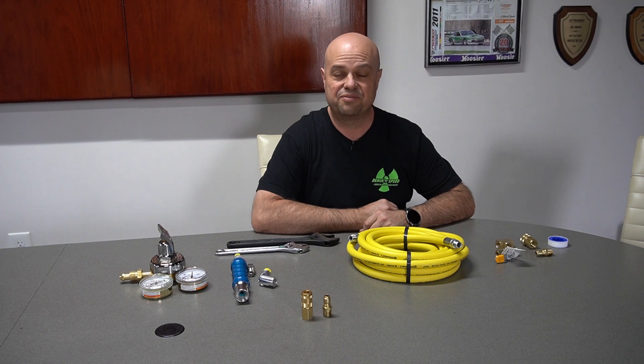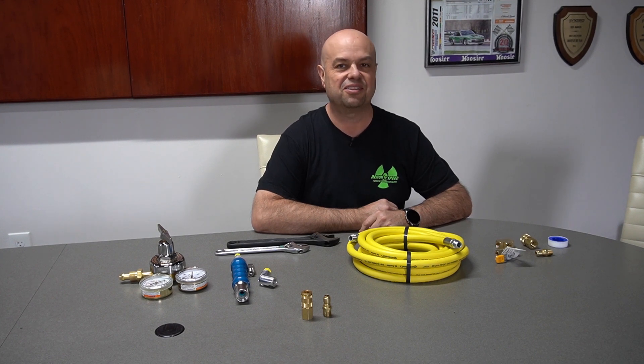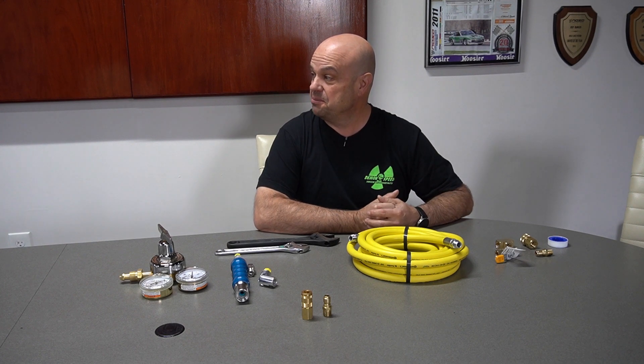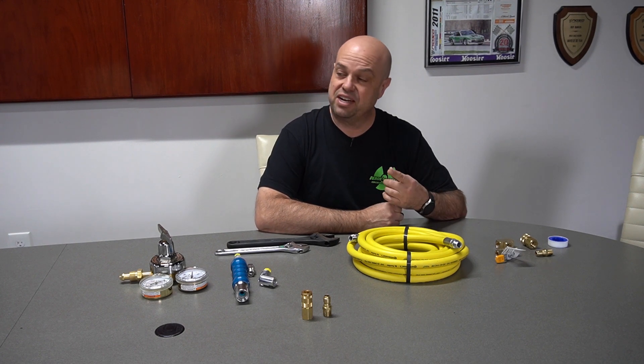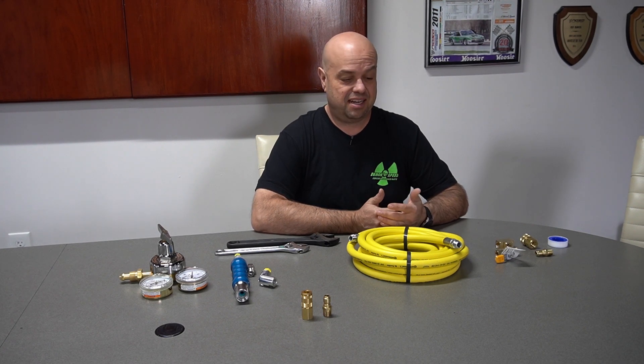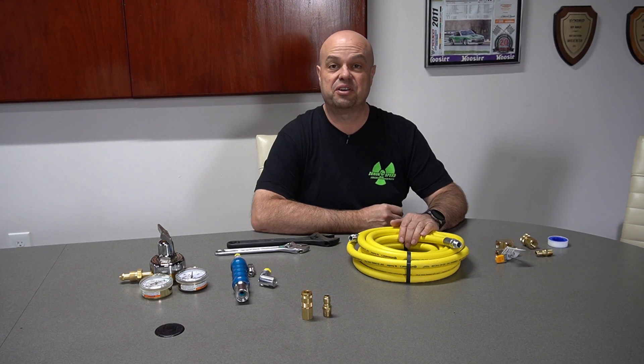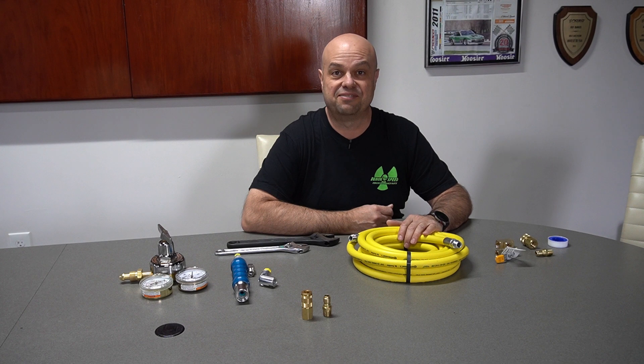Hi everyone, this is Ed from Demon Speed Motorsports coming to you from what we like to call the lofts of Demon Speed. This is the second floor of our shop area where we have our Porsche-inspired pinball machine, our slot car track, 3D printer, vinyl printer, awards display case, the conference table, my office, and a few other goodies including small parts inventory.